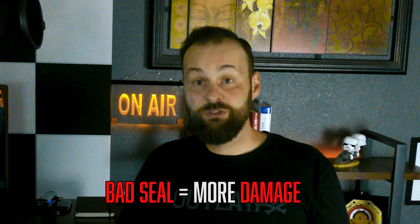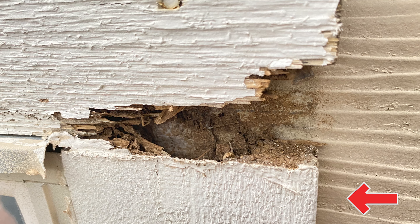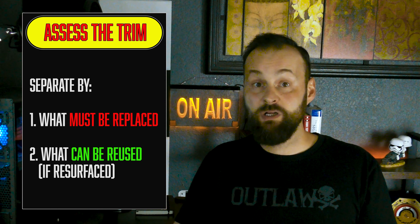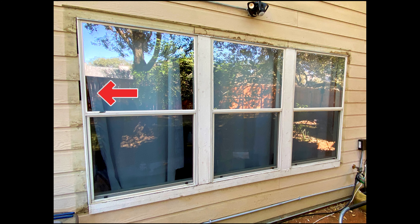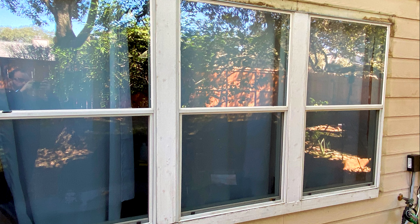If any of the seals lose their integrity, damage starts expanding throughout the method of least resistance. Looking at the vertical connecting piece on the right side of the window you can see that the rot also expanded into it. Check all of the boards and figure out which ones need to be changed out and which ones can be reused. Even though the other vertical side and the bottom piece are still okay, I decided to upgrade them. I will install the new top and vertical ends and will resurface and repaint the bottom piece. The two center window boards are still good and I will just reseal and repaint them to match.